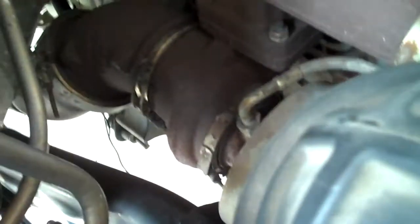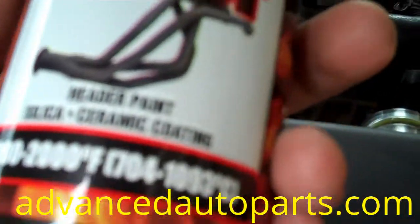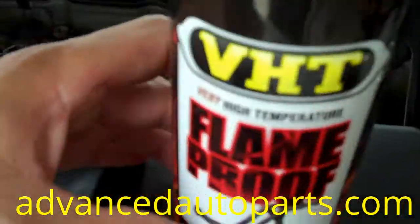Here's the VHT flame proof header paint in flat aluminum. What we're gonna do is paint this up and make it look a little nicer because we're gonna change the airbox out — this is like a two-part video. Since I'm here taking all this out, I might as well clean this up as best I can and shoot some paint on it. We picked this up at Advanced Auto Parts, paid eight bucks for it.